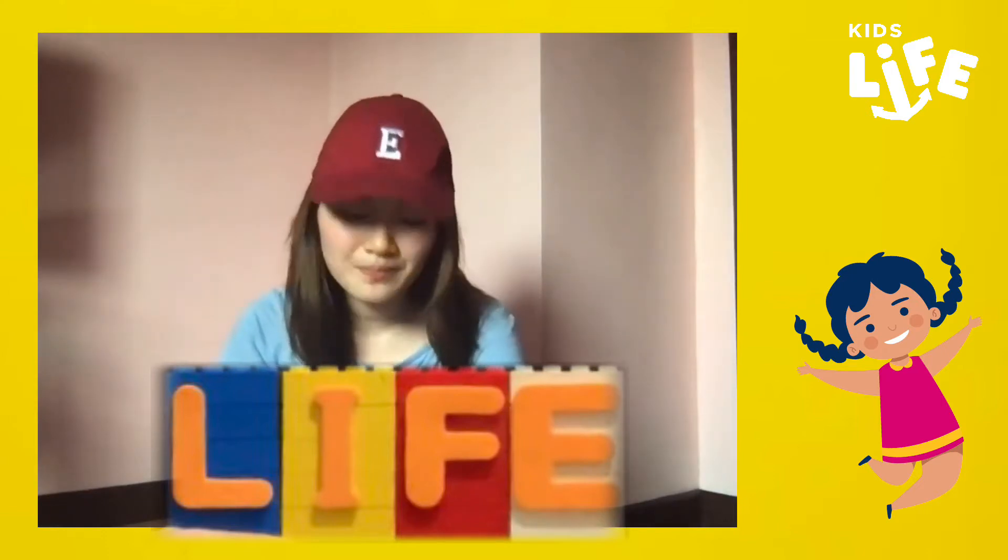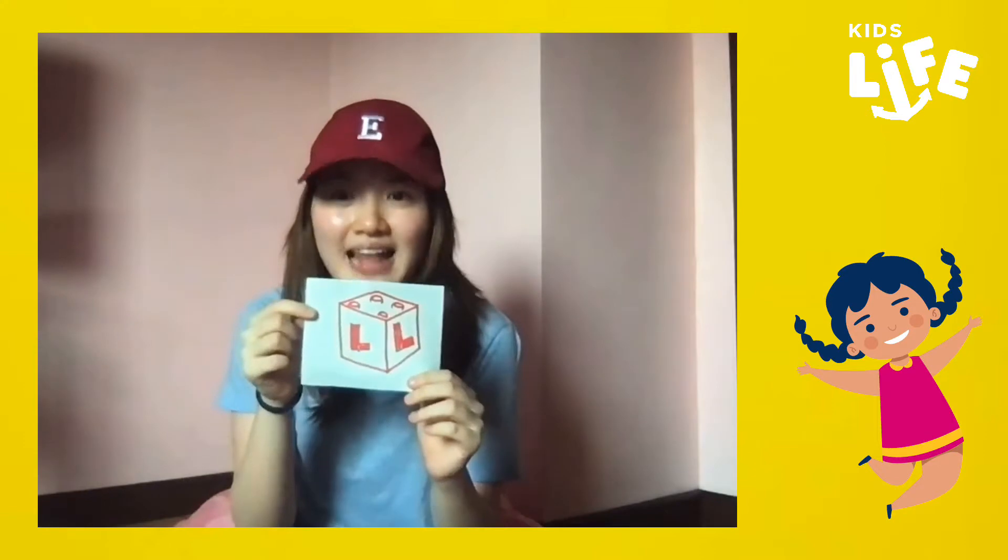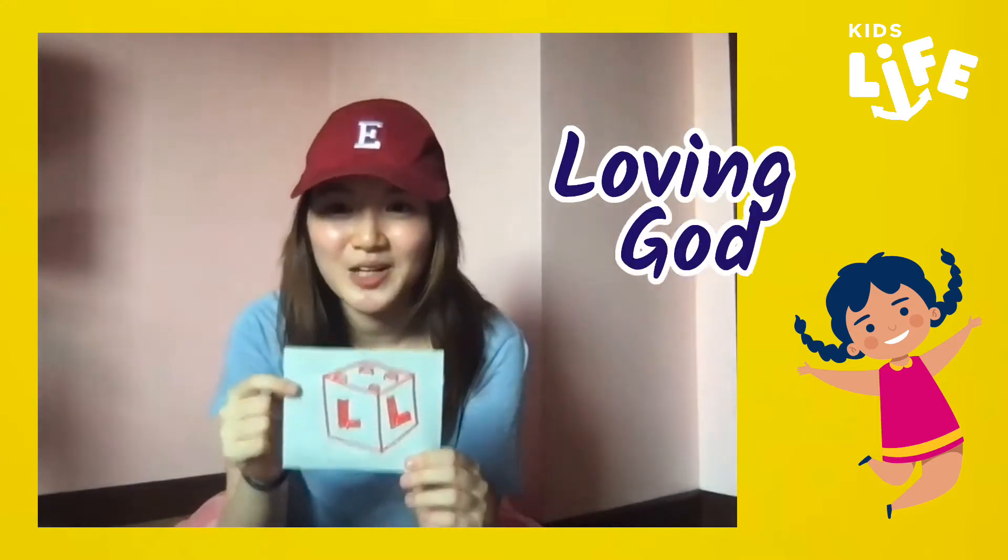Last week we learned all about building the house of God. It's just like building a brick house, or maybe a Lego house. You put one Lego on top of another, or maybe beside each other, and they're very important pieces to keep the whole house together. In God's house, there are four important Lego pieces. The first one is letter L. We studied letter L last week — it means loving God. Remember?